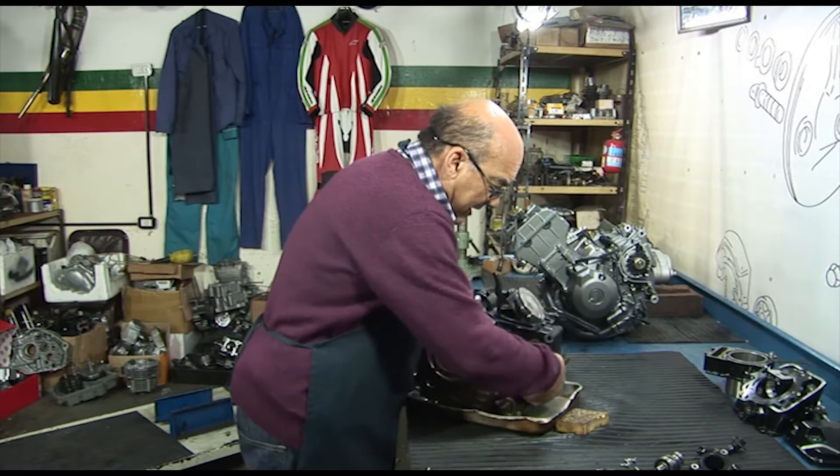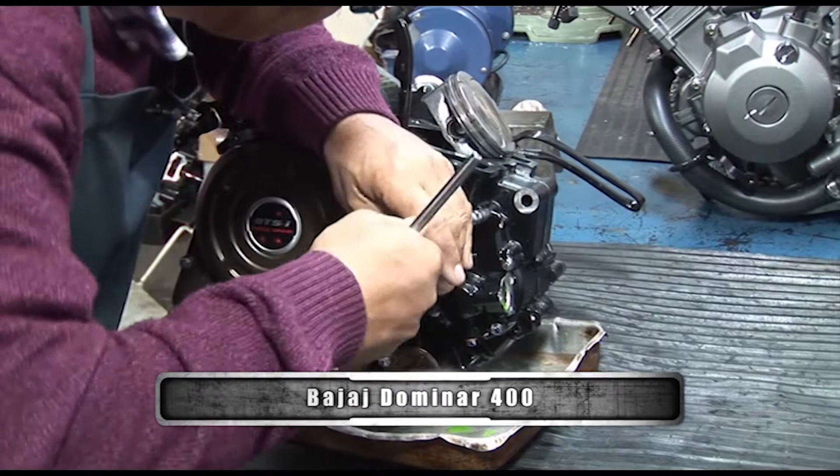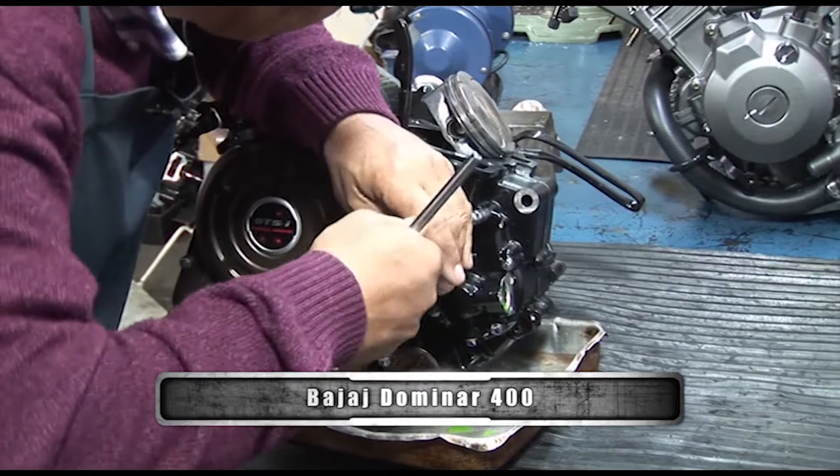Vamos a sacar la tapita de la bomba de agua. Le voy a poner un taquito así para que la cámara lo vea mejor. Ahí se ve mejor. Vamos a ir por los tornillitos ocho. Esto podemos decir que no es exactamente igual, pero el diseño apunta a lo que ya probaron en el motor de la NS200.